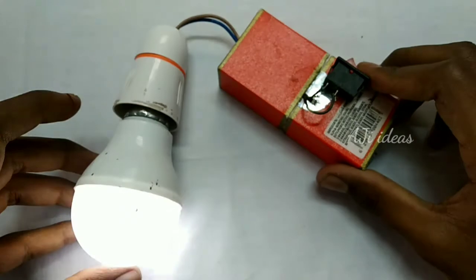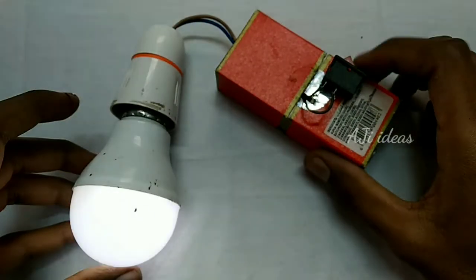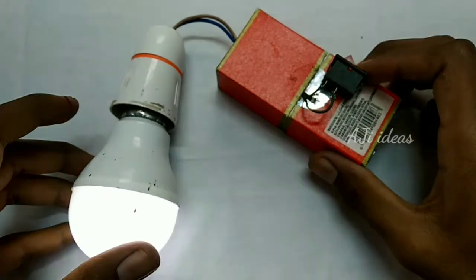We already have the LED bulb in 10 watts. You can see the bulb in 5 watts and 3 watts. You can charge it in the battery. Friends, check this video. If you like this video, please like or dislike. Please subscribe. Bye!